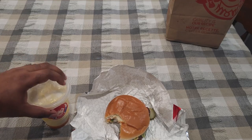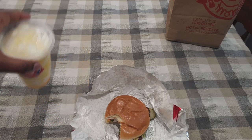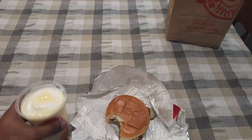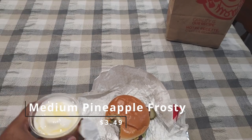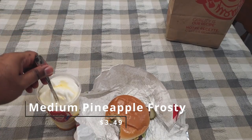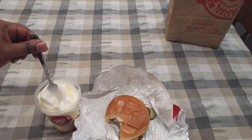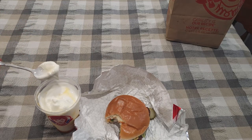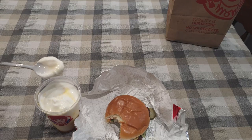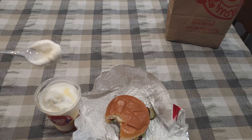Now for the frosty. They didn't give me a spoon so I went and got my own spoon. It's not going to fit in there but I'll take this top off. That was harder to take off than I thought. Hope it's not all at the bottom — yeah, all the pineapple's at the bottom. I can't even get to the pineapple, but there you go.